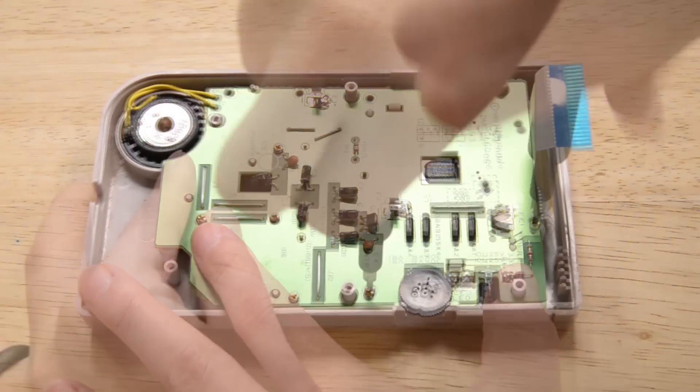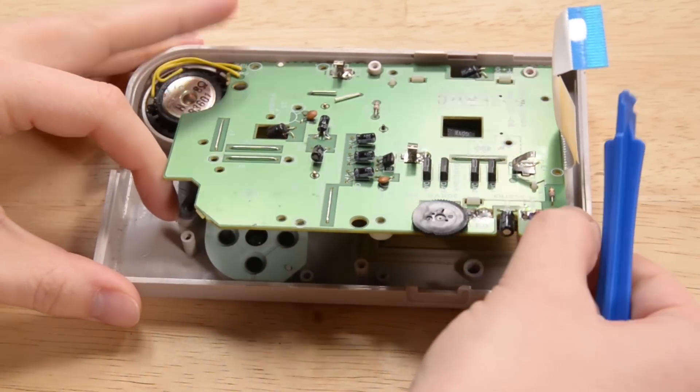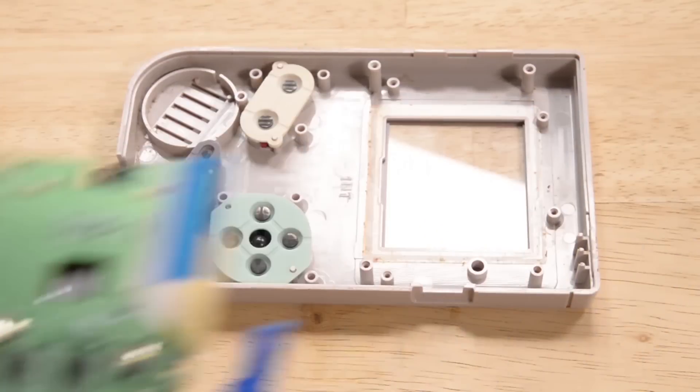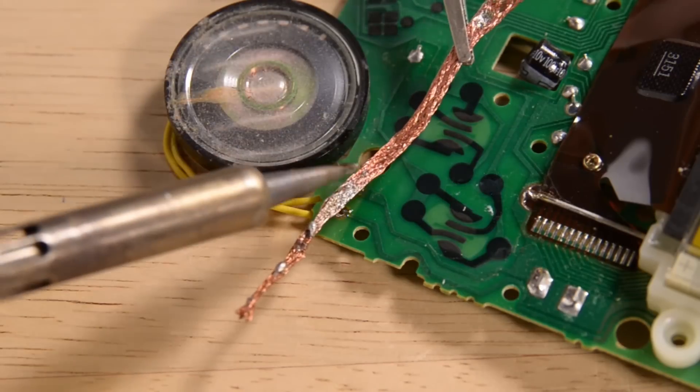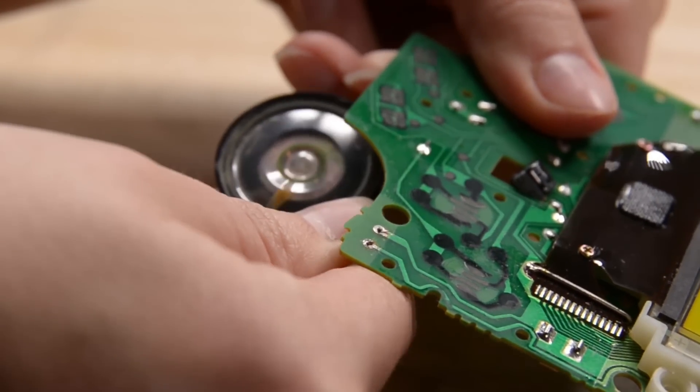If you're anything like me, your Game Boy never left your hands, and while this nearly indestructible box fared well over the years, my speaker had a little Capri Sun damage. So I made a quick repair video for you. Even if your Game Boy is chugging along just fine, you're gonna want to watch this nostalgic retro repair.